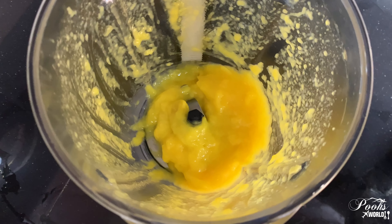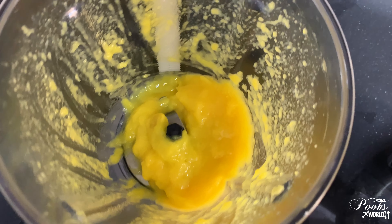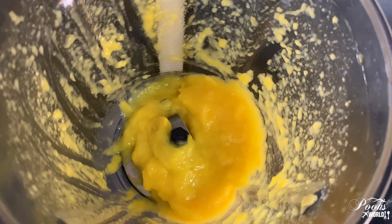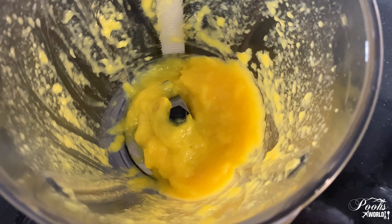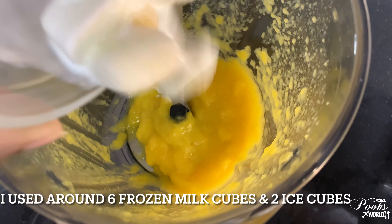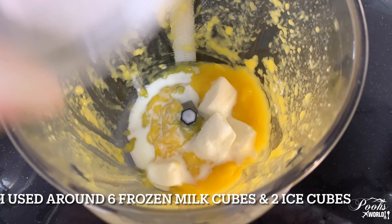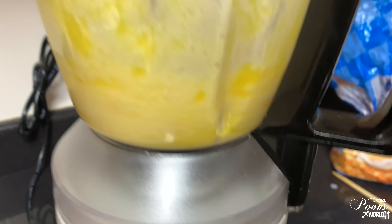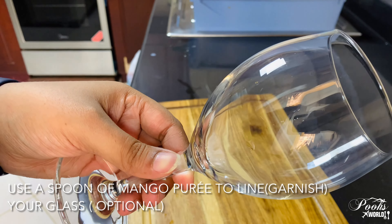This is the mango puree and it's really sweet, so I'm not going to add any honey. The main ingredient of a frappe is the ice cube, but here I am using milk cubes. They're a bit melted so now let's blend this — you can also add ice cubes to this.